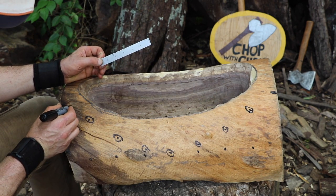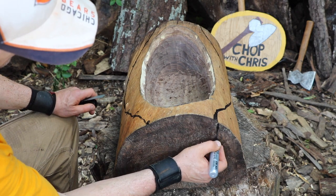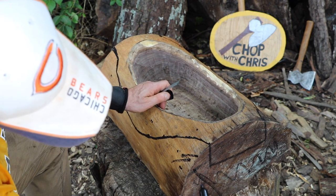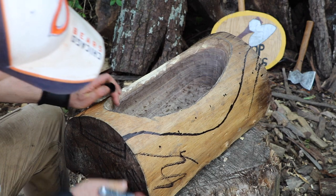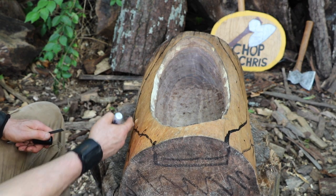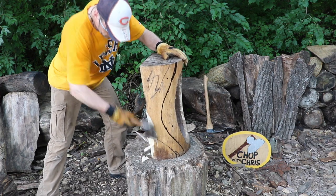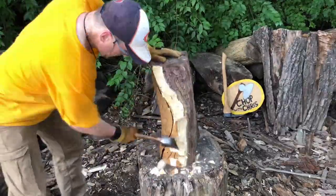So the profile of the bowl I want to look something like this. This is all coming off, and then we want to take this down so the bowl on the outside is going to have a slope like this. I'm going to take all this material off here. Basically it's going to slope out this way along this line, and then slope back down this way. In the time-lapse you can see I'm just following the line to remove the excess wood.